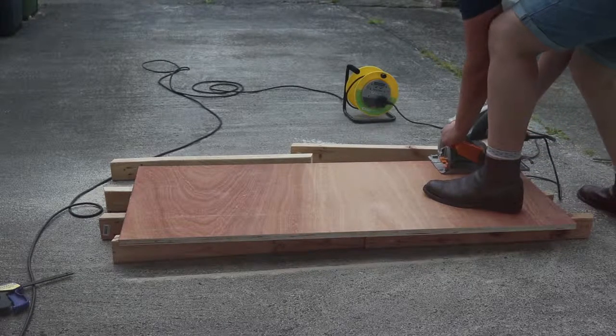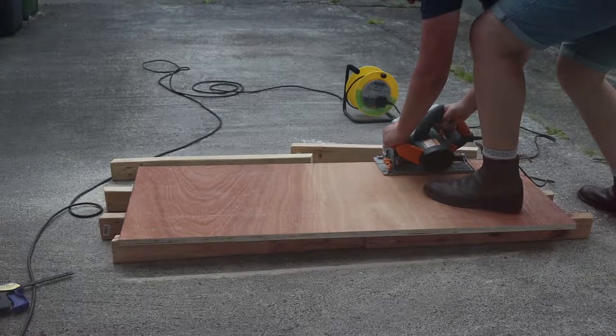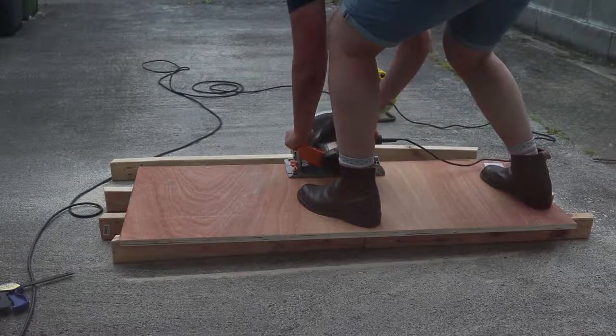I bought another piece of plywood and cut some rails to attach the bed slats to, and cut some thin scraps of plywood to make the box base and lid.